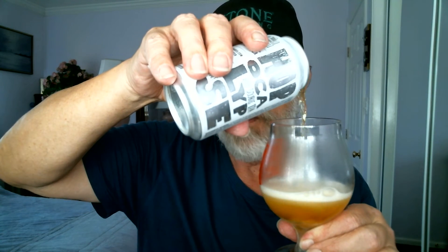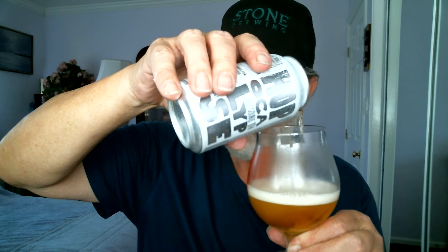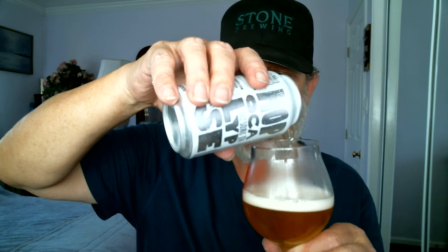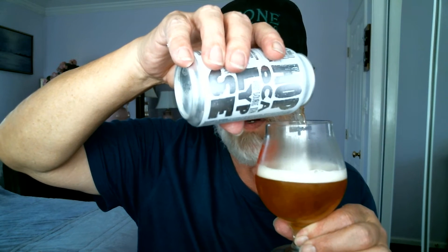Let's flip-top this Hazy DIPA and see what we've got. Pouring it right into the glass — hopefully it should be pretty tasty. I reviewed this on video number 132 on 6/1/19, so it's almost been a year since I tried this one. This is a re-review, not a new video. Looks pretty good — looks like a nice golden delicious apple.